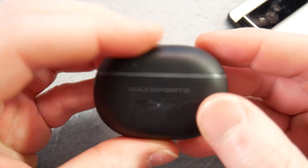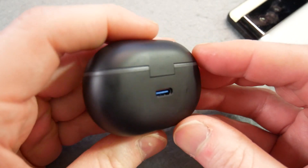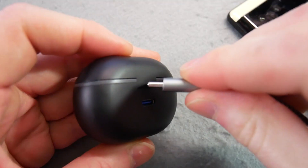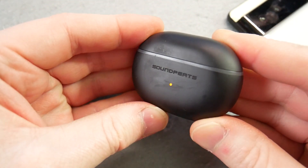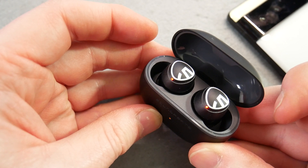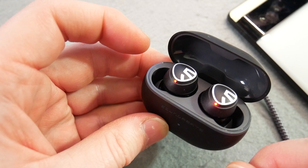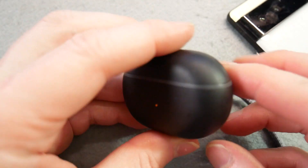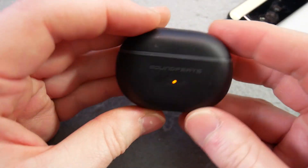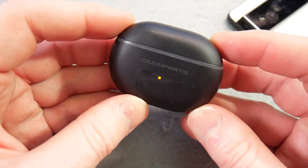So here they are. They are only available in black, but that's fine. It says Soundpeats on the front, there is a light there, and you can see it's USB Type-C. If I plug in, you can see there's a charging light on the front. When we open up, you can see the actual buds in there. The light's showing you that the buds themselves are charging. It's a reasonably sized charging case — not huge, not crazy, but not small. I would say it's reasonable, smaller than some of the ones I've had.